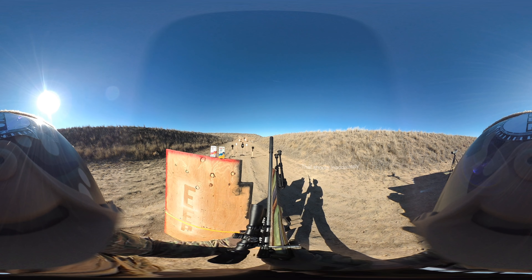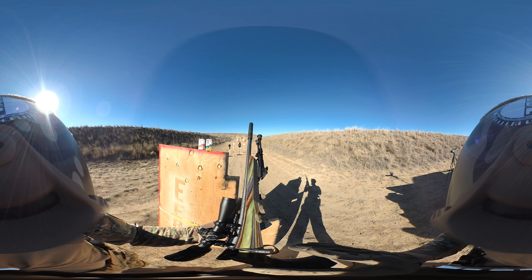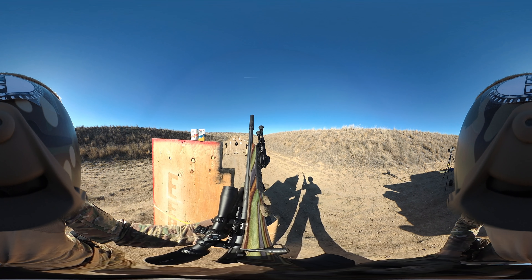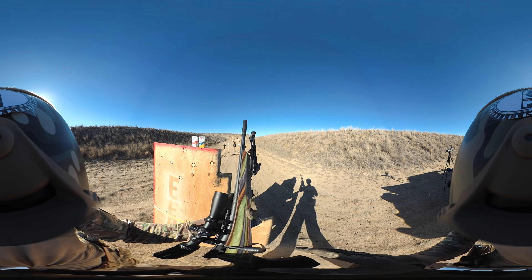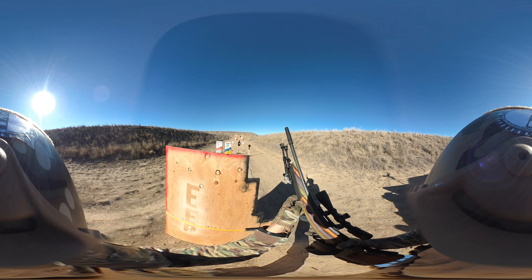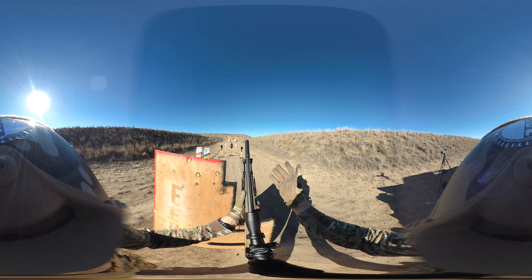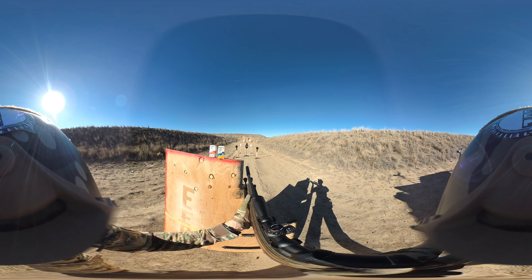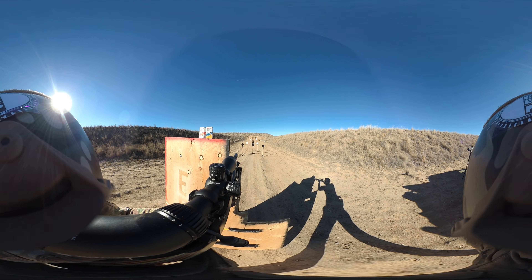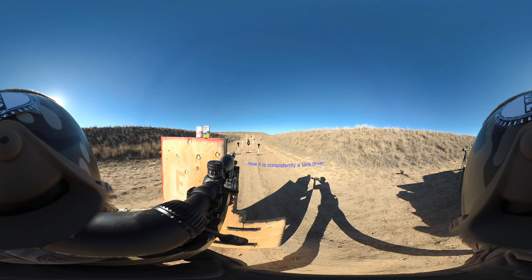The reason it's in the Boyd's AT1 stock is due to the fact that with the factory stock, once you get your cheek on the butt stock, your cheek weld pressure moves the entire stock — the chassis touches the barrel and then your accuracy goes to somewhere it's not there. These are subsonic so you should be able to tell a significant difference in volume.